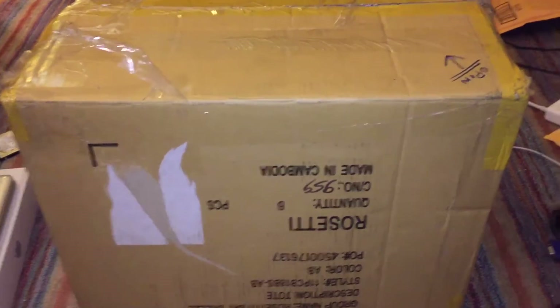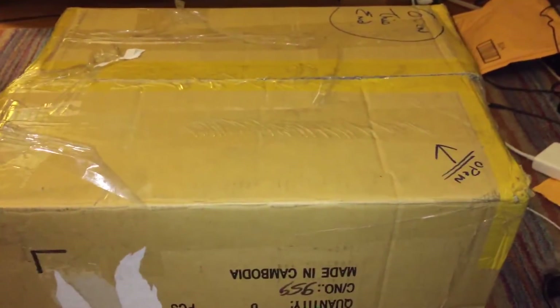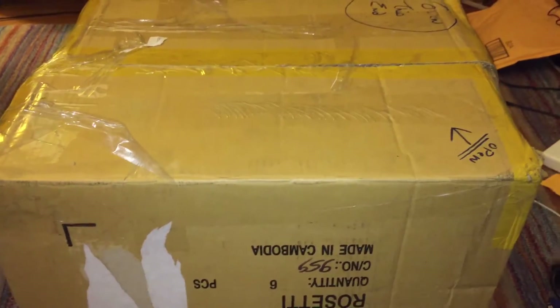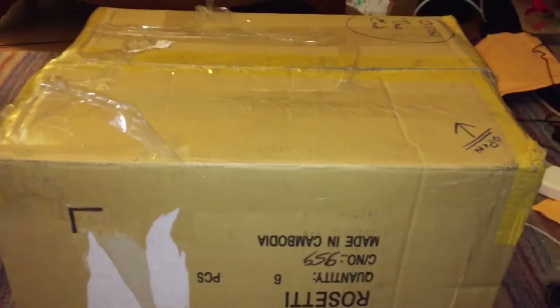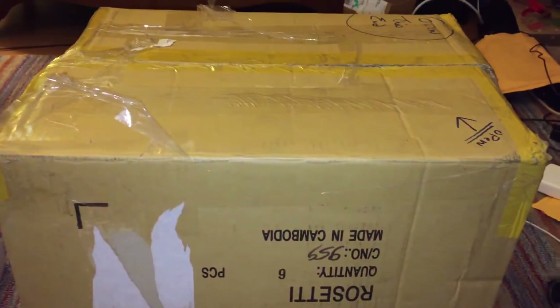In this video I'm going to be unboxing this Apple Mac Plus desktop computer. In this box is the actual Macintosh Plus itself, but it also includes all the accessories, or at least almost all the accessories that came with the machine when it was new.